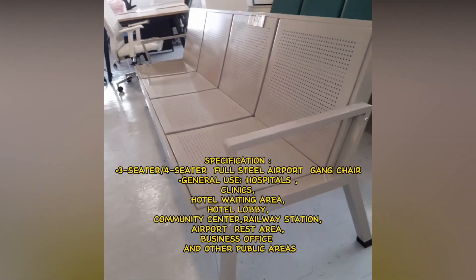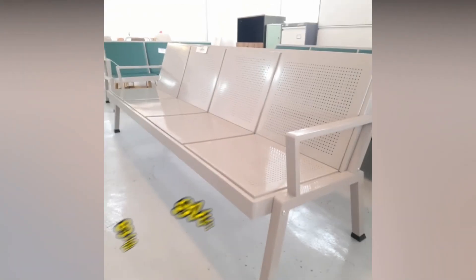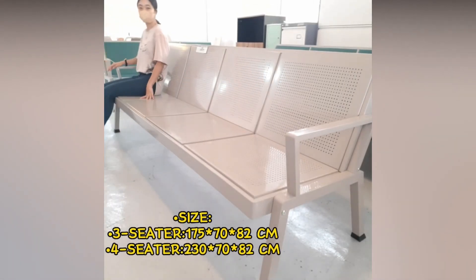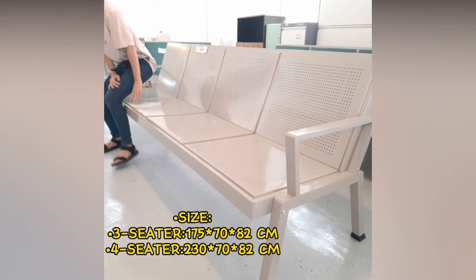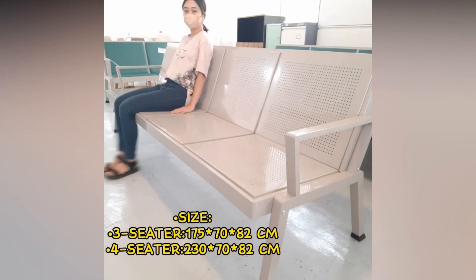Business Office and other public areas. Size: Three Seater 175 × 70 × 80 cm; Four Seater 230 × 70 × 80 cm.